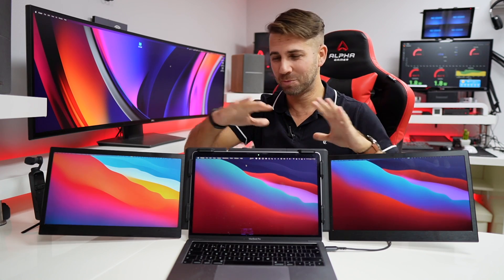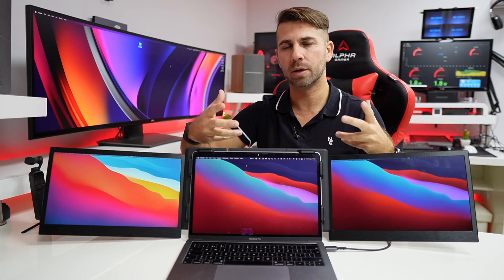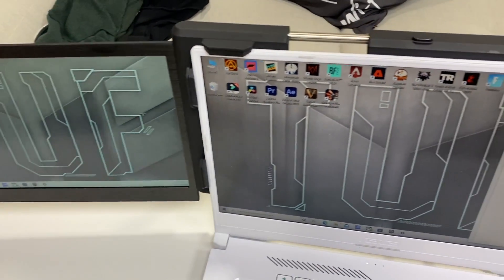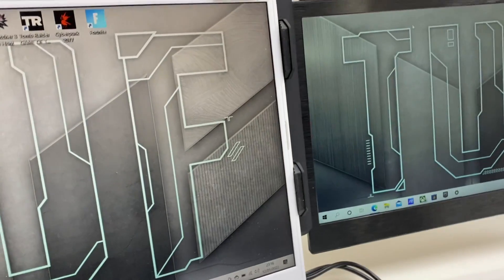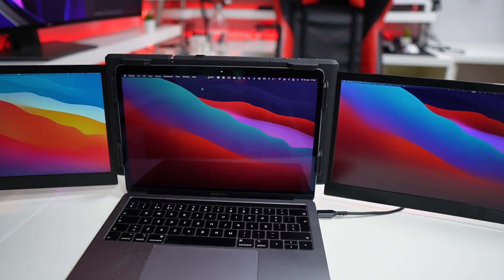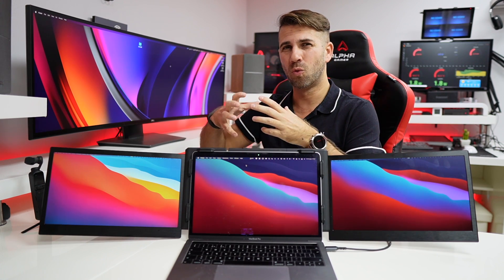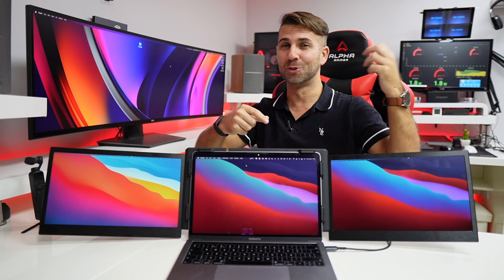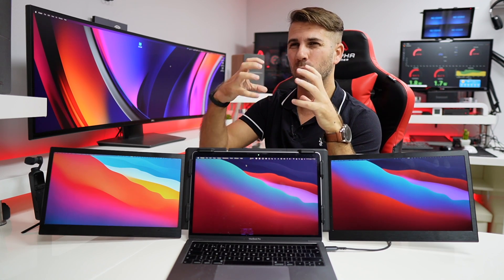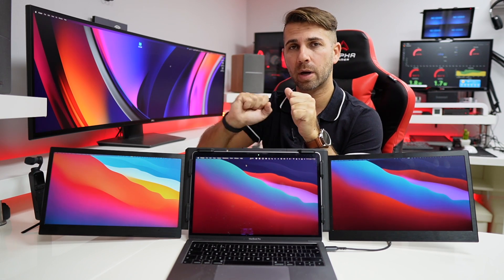One thing you might notice is that the screens have a cooler color — a little bit bluish or greenish — compared to the main laptop display. You can adjust it somewhat, and it also depends on the viewing angle. When I was recording, editing, and testing, I noticed this but it didn't affect my work — I personally prefer cool light color anyway. The camera won't reproduce exactly what you see with your eyes, and depending on the angle you'll see it more or less.